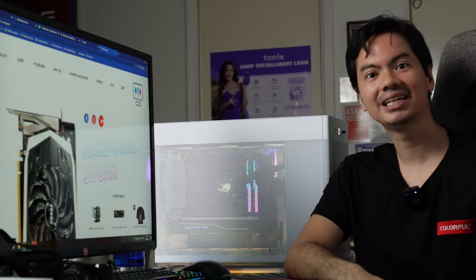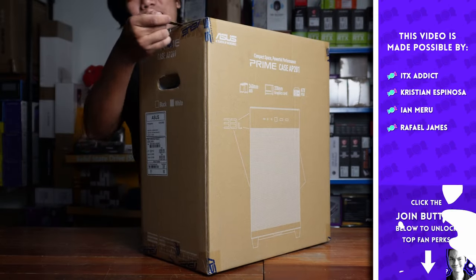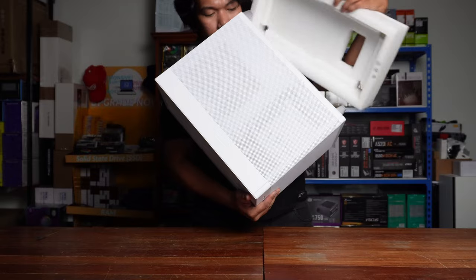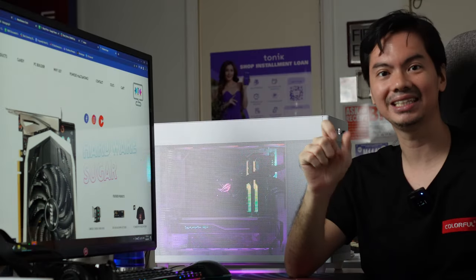What's up, Internet? As I said in the intro, the AP201 is full of holes — as in literally wall-to-wall holes from the sides, the front, the rear, and the bottom. And that's a good thing for two reasons: performance and aesthetics.